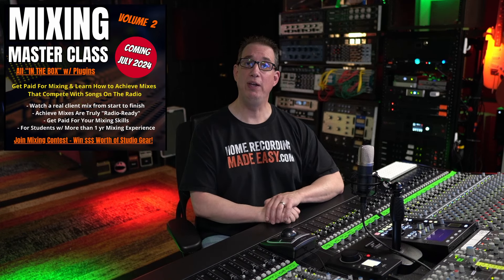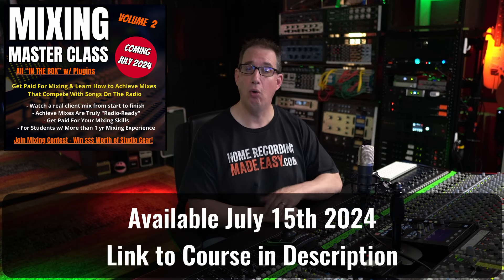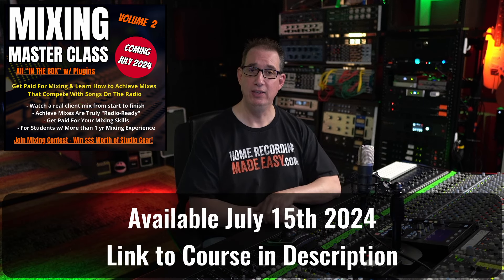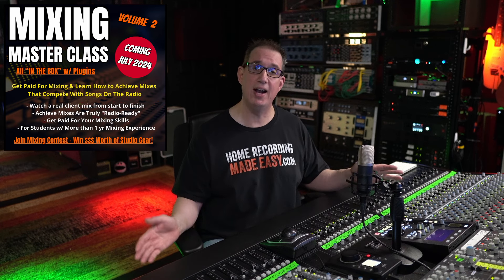This course will be released and goes on sale July 15th, 2024. All the information will be in the description box below where you can click on the link and go check it out. The Mixing Masterclass Volume 2 is the most advanced mixing course that I've put out to date at HomeRecordingMadeEasy.com.